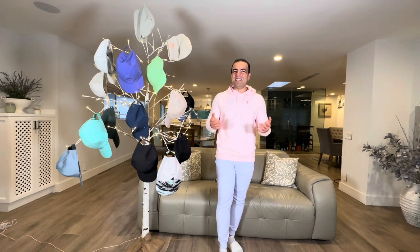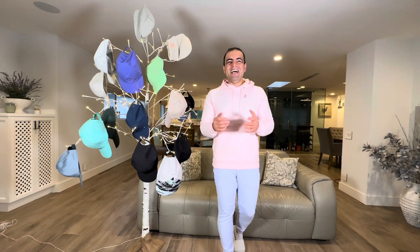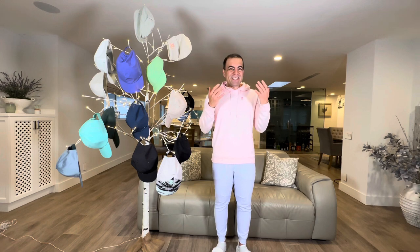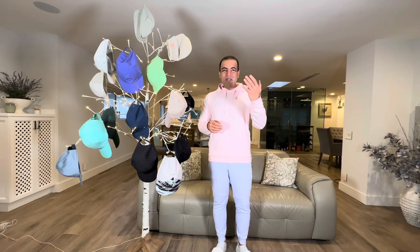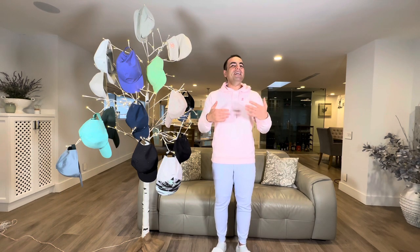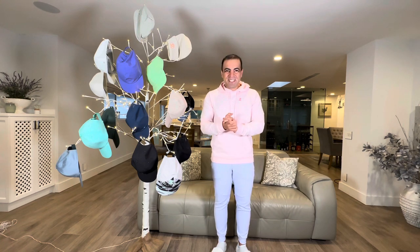Hey YouTube and Lululemon lovers, welcome back to my channel. My name is Vins from Vins Pure Life. Please subscribe if you haven't done so. I have a giveaway running until end of February — for each new subscriber I will donate five dollars to women's breast cancer research. If you're a Lululemon hauler or reviewer, shout out to this cause, refer my channel, and let's help find a cure together.